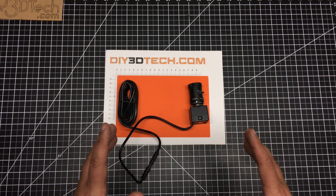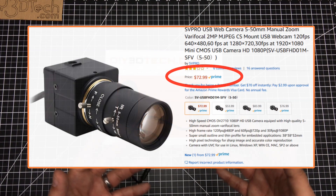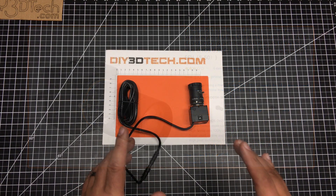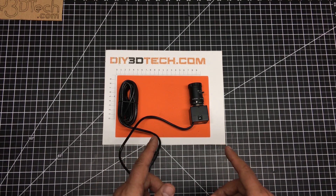So this is a little bit different. This was a little bit south of $80 — I think maybe $74-ish or something — free shipping with Prime. What this is is an industrial USB camera. It's got a 5.8mm by 3.2mm sensor on it.